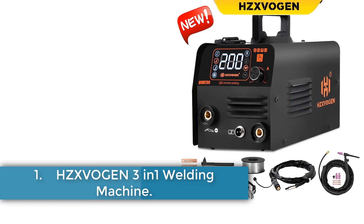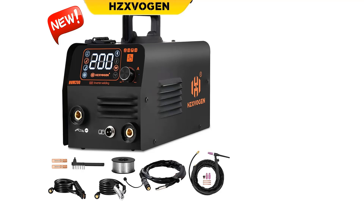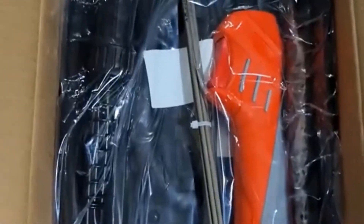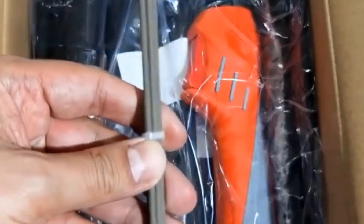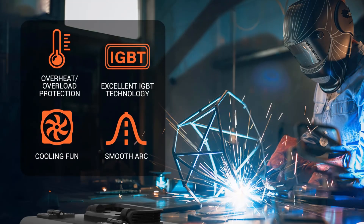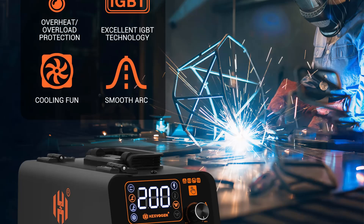Number 1. HZIVAN 3-in-1 Welding Machine. The HZIVAN HVM200 is a versatile 3-in-1 welding machine that supports flux-core gasless MIG, lift-TIG, and MMA welding. It is designed with a single-knob intelligent control system for easy use and a precise digital display for guiding welding work. The machine automatically controls voltage and current to achieve a smooth arc, making it ideal for beginners.